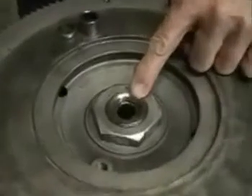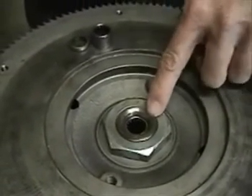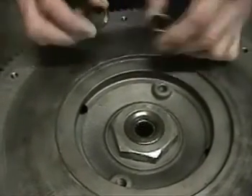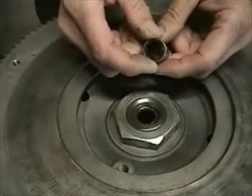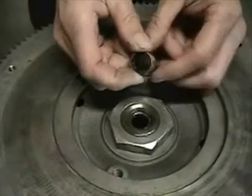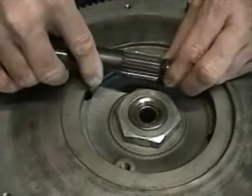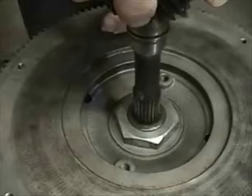Now let's take a look. The pilot bearing is press fit into the back of the eccentric shaft here, and as you can notice in this case, we can see the pilot bearing right here. But what we should have is the pilot bearing, and on top of that a dust seal to keep the oil in it and keep dust out so that it doesn't fail early. The input shaft of the transmission nests into the seal and the bearing, and it acts for alignment of the front of the transmission.